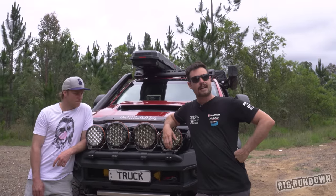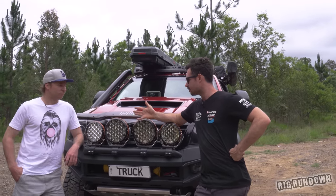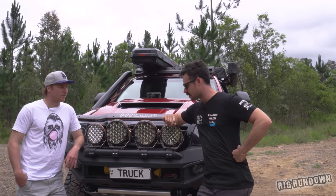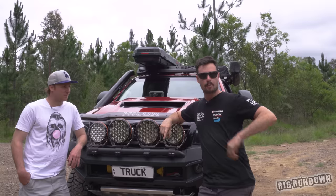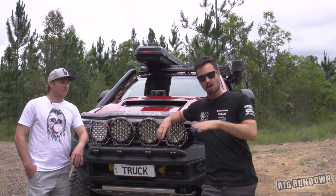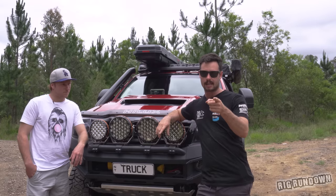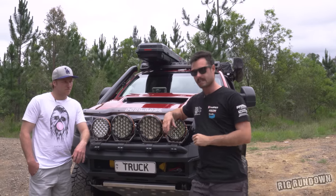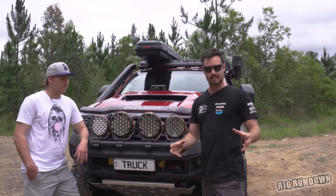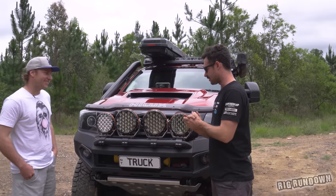Alright guys, we're here with another rig rundown. It's been a few weeks, but this is a fresh build — not many people have seen it. It's just been done and just moved from the Northern Territory to the Sunshine Coast. I want a big thanks to Bendix for sponsoring this video. Jump over to the Bendix Instagram page — I'll tell you how you can win a complete ultimate brake upgrade towards the end. But let's start with the outside and go from there.